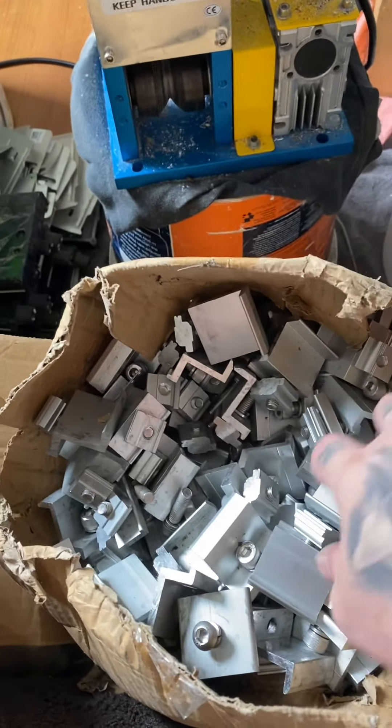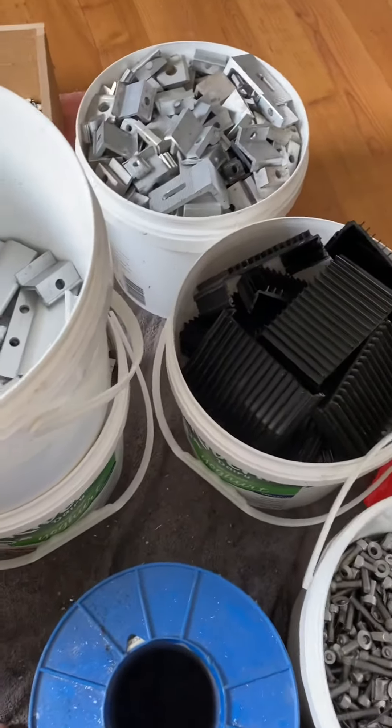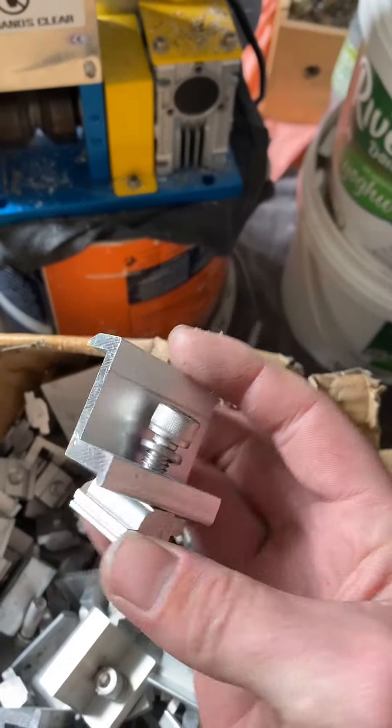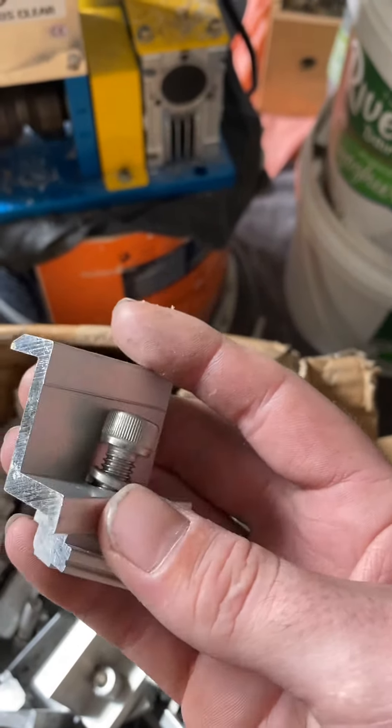Okay scrappers, I was just sitting here doing some work sorting out some extruded aluminium and some stainless steel, and I thought maybe it's time for a tip. This here I buy for extruded irony, so 50 cents a kilo.